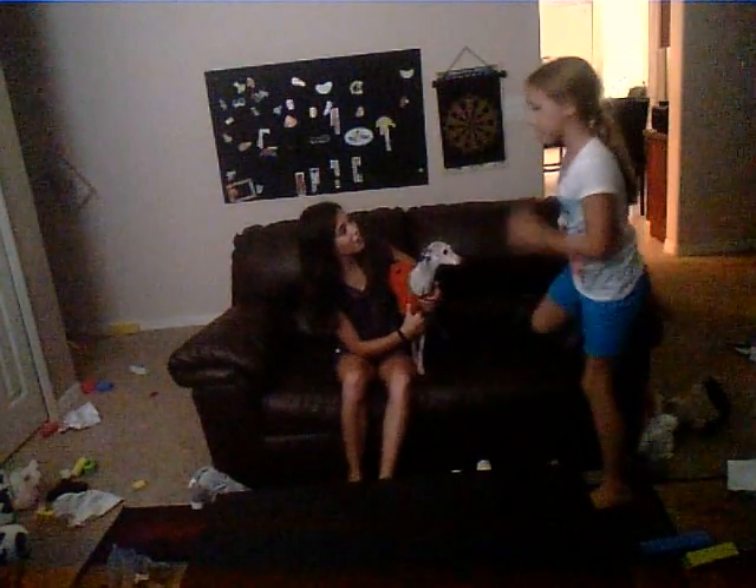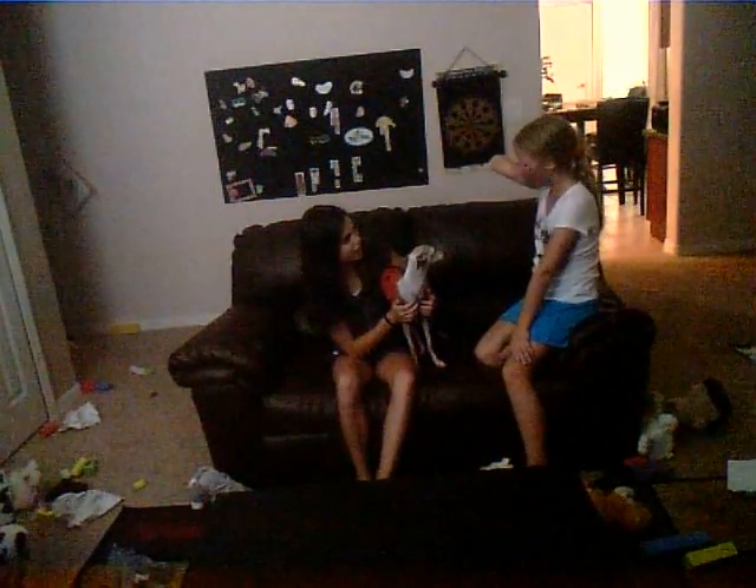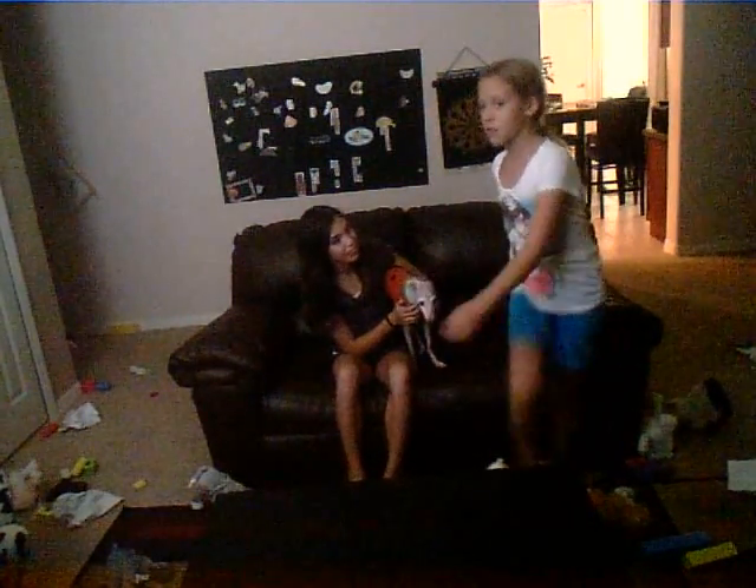Hi! Oh hi! Are you the dog expert? Yeah. I just got a new dog. I wanted to know how to take care of her. Could you help me? Yep!